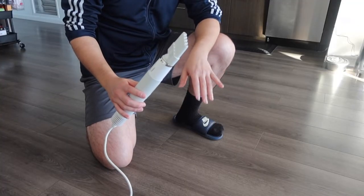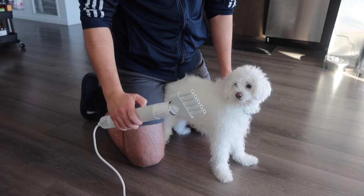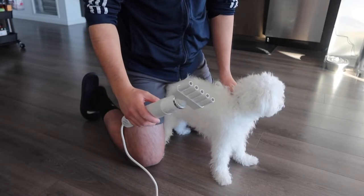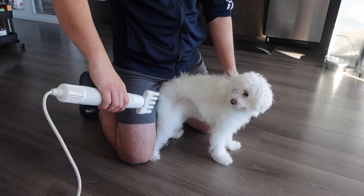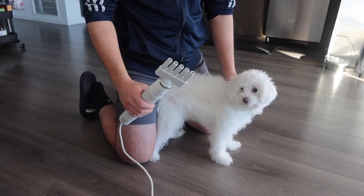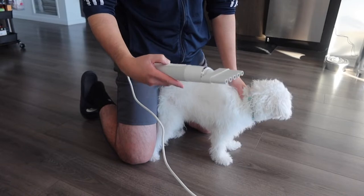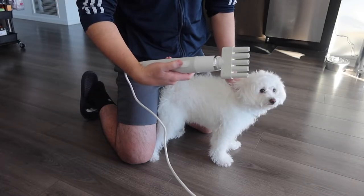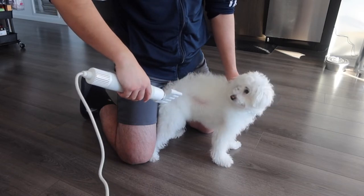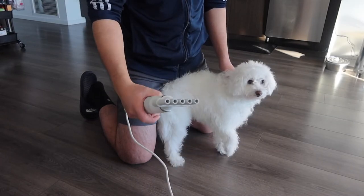If it's your first time using the product, you definitely want to get your pet used to the actual noise first, because it's actually really loud — you want them comfortable before you point it at them. You have the option to change the temperature and the different speed levels. Speed one, speed two, and speed three. To change the heat temperature, press this button.